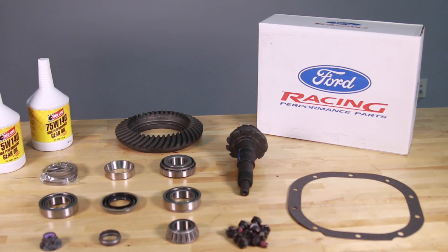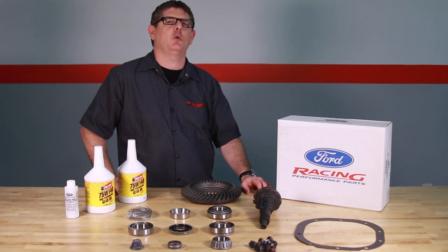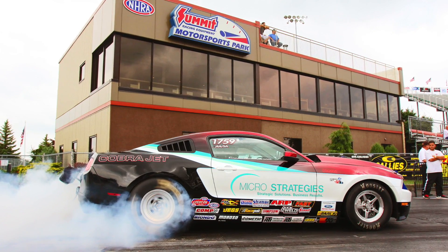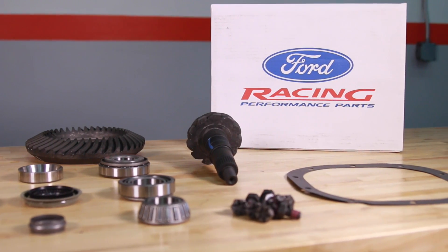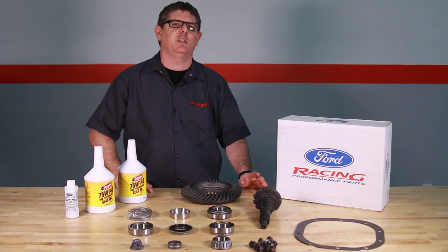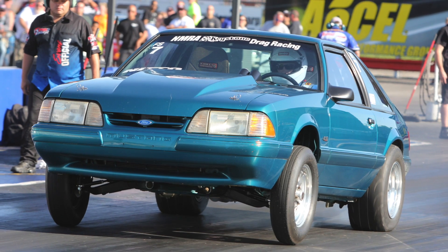Switching to a performance gear ratio increases torque multiplication and gets your engine revving quicker, and this gives you extra torque and equals better seat of the pants feel and quicker times at the track. We've seen ET drop as much as four tenths when going from stock 3.27 gears to 3.73s in an 05 Mustang, and you can expect equal performance from other models.